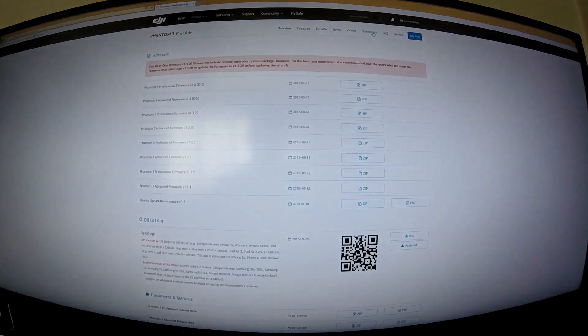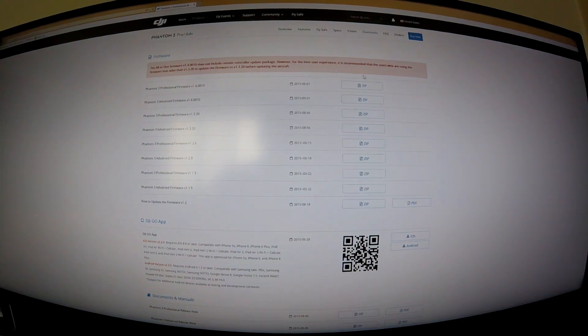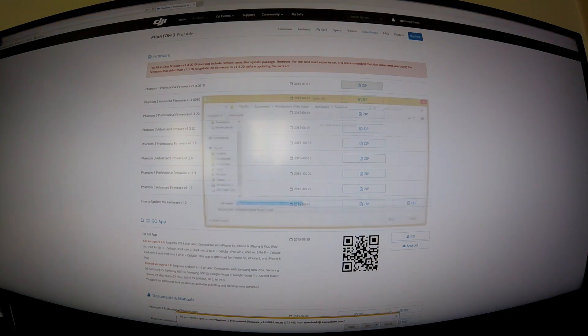Click Downloads and it brings up a page with all the firmware updates. Choose the firmware appropriate for your drone type — if you have an Advanced you'll want that zip file, if you have a Professional you'll want the other zip file, as these are the two different files for the 1.4 update. I have a Professional so I click that zip file.